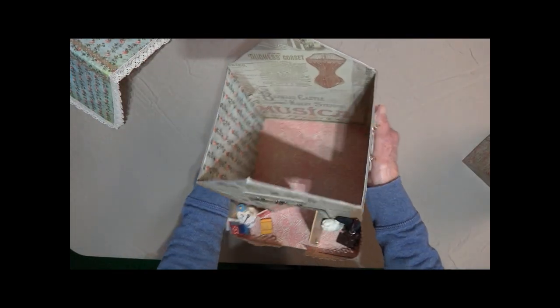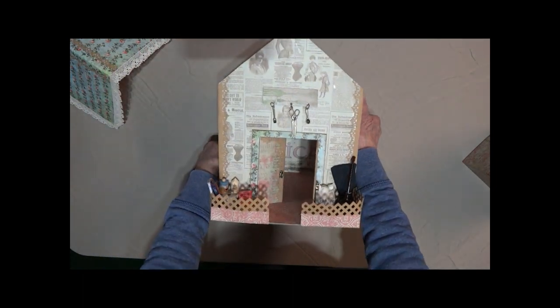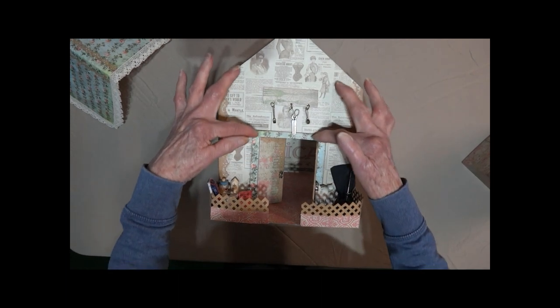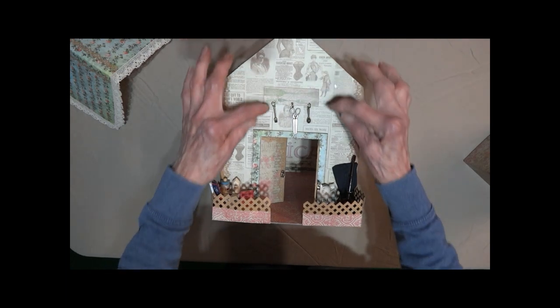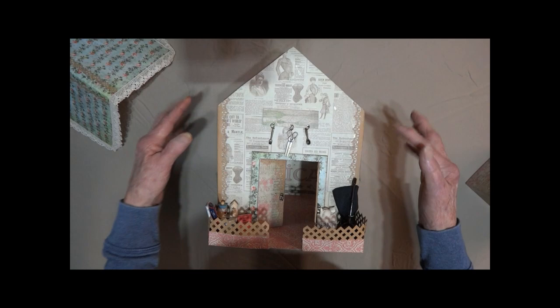This is the inside — it is totally covered as you can see. This is the front. It's got a little porch here with some lattice work. It's got the door frame which is made out of chipboard, and so is this — it's very, very durable. Got a little sign here. We've got a fork and a spoon, a pair of scissors that hang from that.